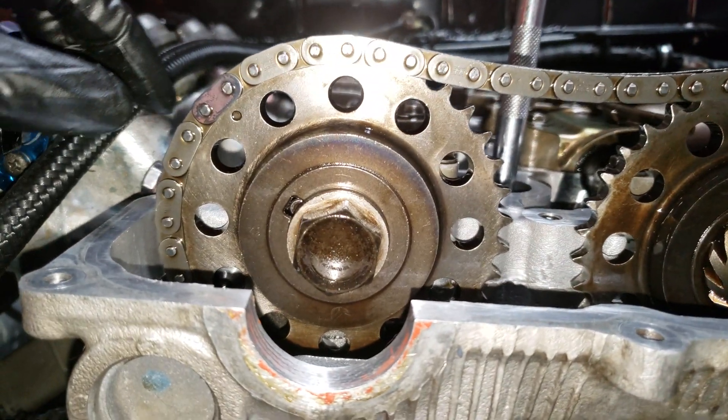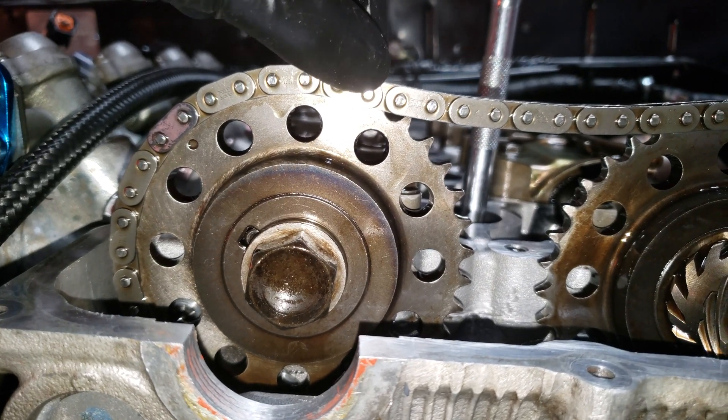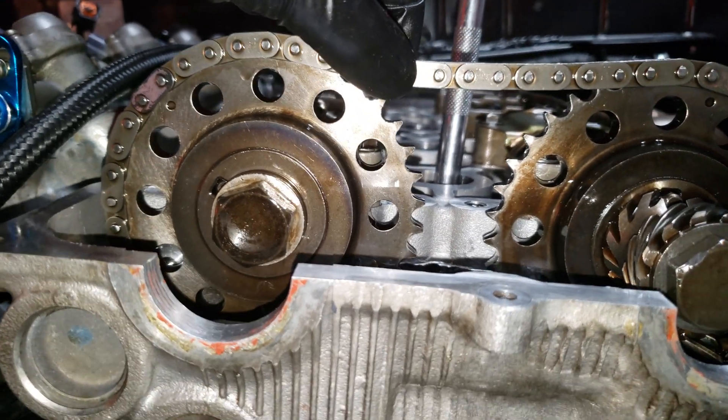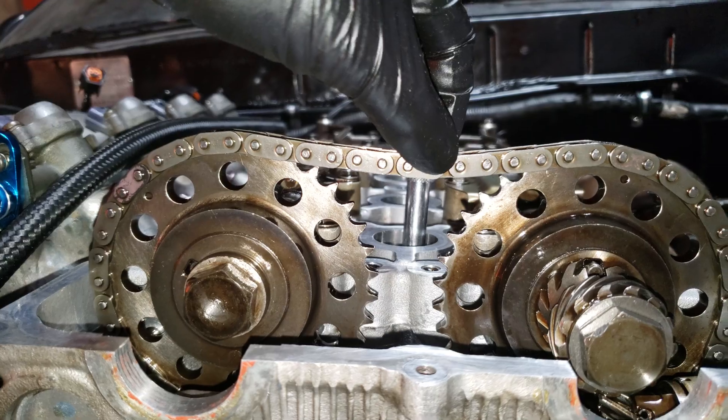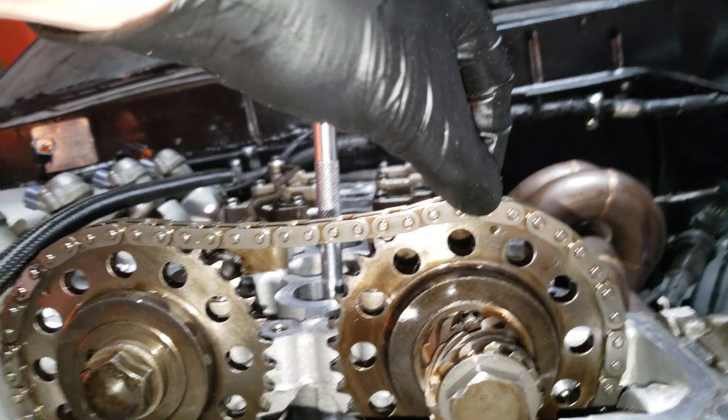You're going to take the exhaust camshaft and count: 1, 2, 3, 4, 5, 6, 7, 8, 9, 10, 11, 12, 13, 14, 15, 16, 17, 18, 19, 20 dots.